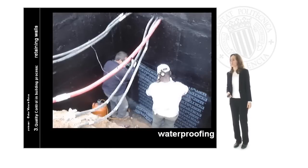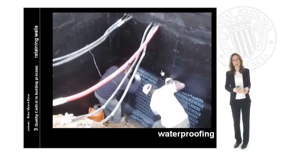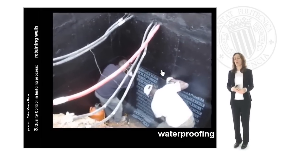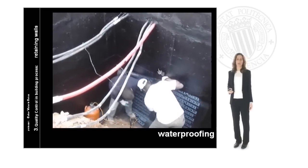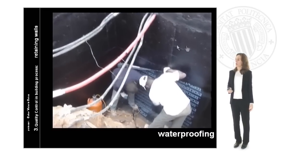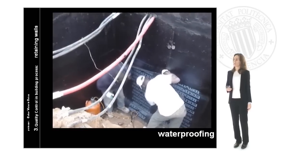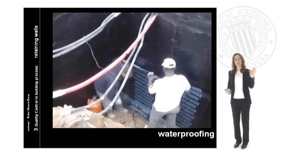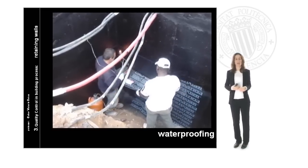Then we will begin with the waterproofing. Waterproofing is very important because we have to guarantee that inside the building there is no humidity and no water. The waterproofing is made of different layers. First of all we will apply a bituminous fluid cream that will fill up all the little holes, all the small gaps, and the joints of the wall.